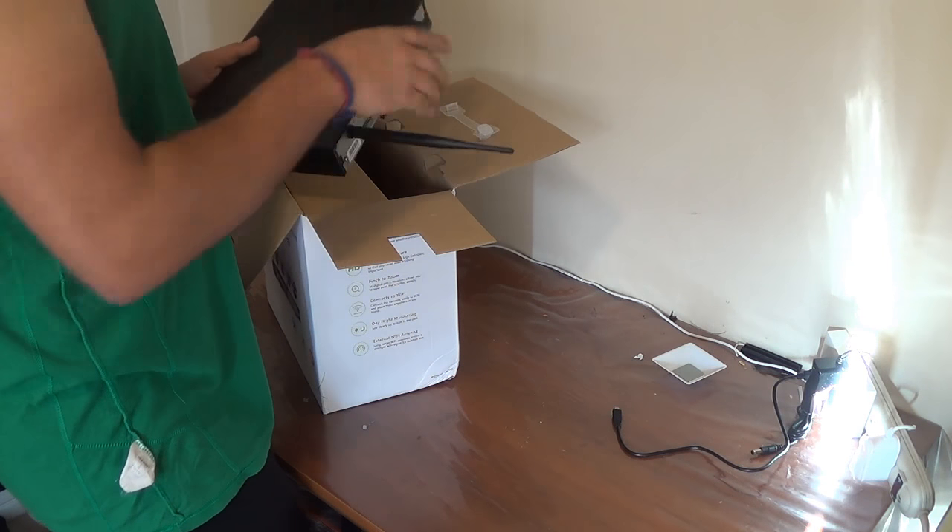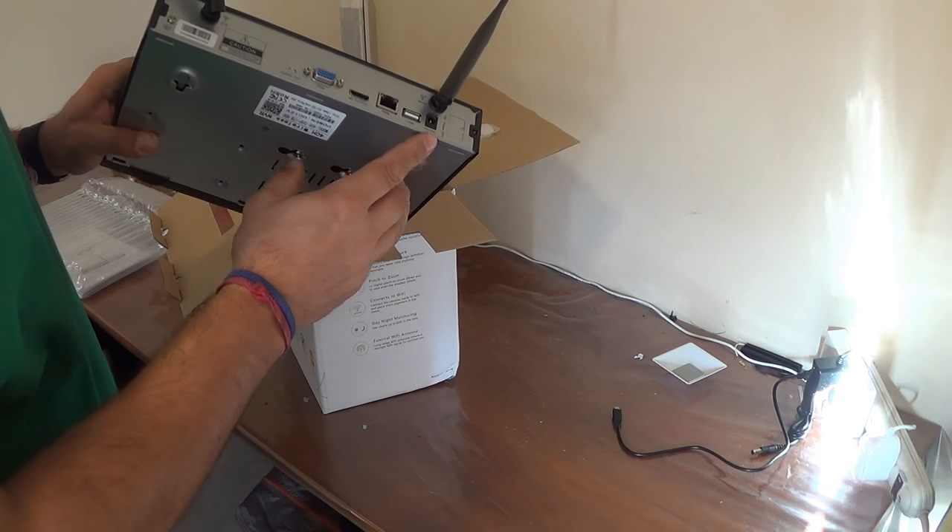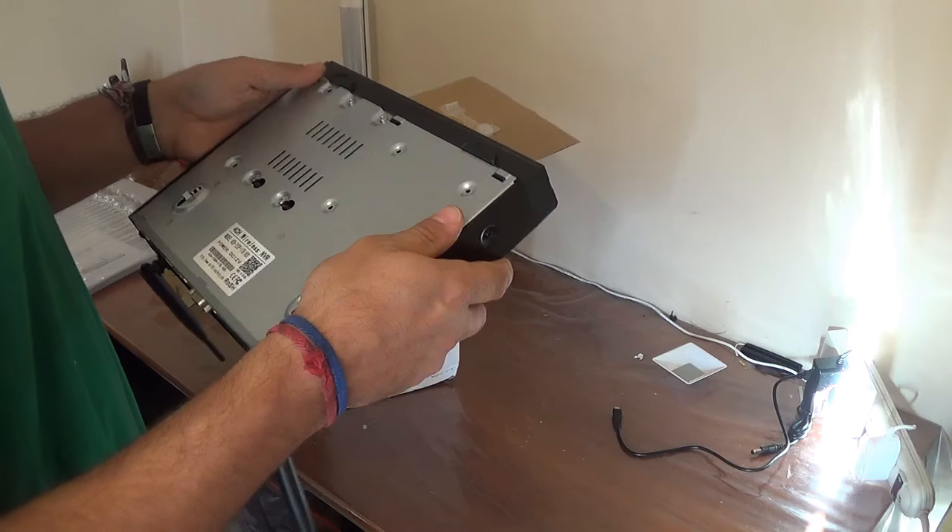Out of the box you get the NVR with two long antennas and a VGA interface, HDMI, network line, USB, and power line.